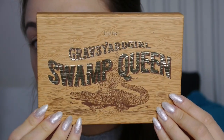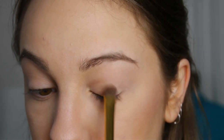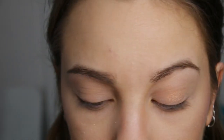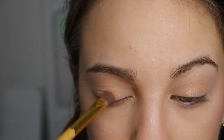Next I'm taking the Graveyard Girl Swamp Queen palette — I adore this palette, my sister got it for me. I'm using this creamy one as a base and that's called Big Baby. Then I'm taking the colour Sassy Bun, which is one of my favourite colours in the palette, just as like a central graduating tone. It's like a gold metallic colour and it's absolutely stunning.